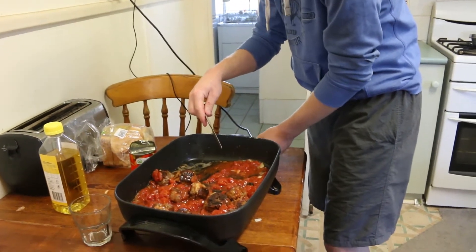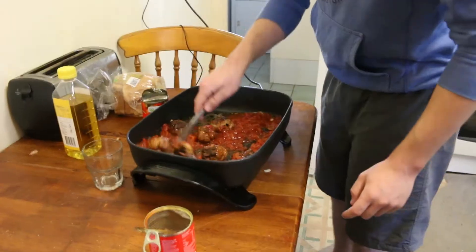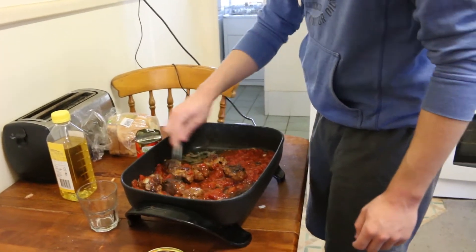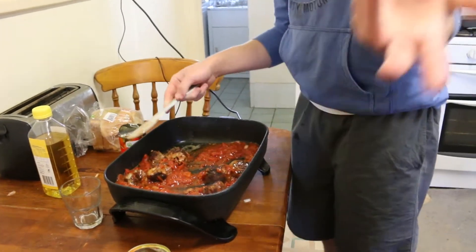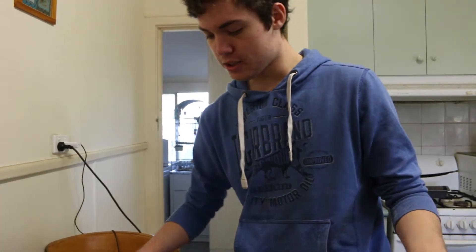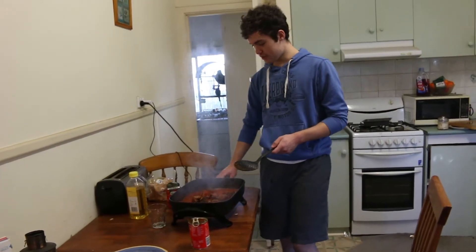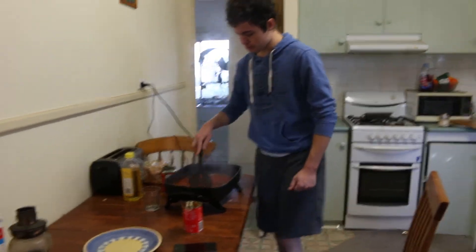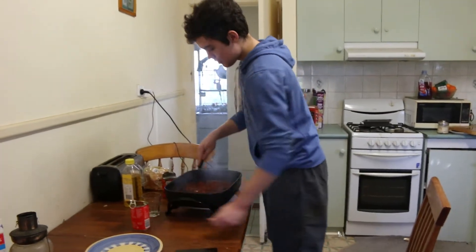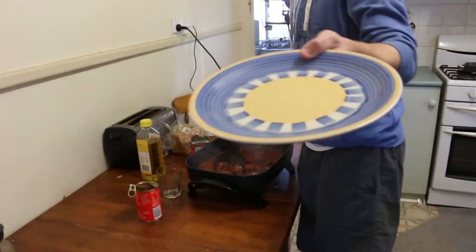I should probably turn the heat up a little bit just so the actual mixture gets nice and hot. Add as much as you want according to your liking — you don't have to add so much, it's just your choice. So any sauces you want, it's your choice. We've got this all good now — as you can see it's bubbling, meaning it's pretty much ready. All the liquid has cooked in. So now it's time to serve up. We've got plate number one — a lovely blue and yellow plate.